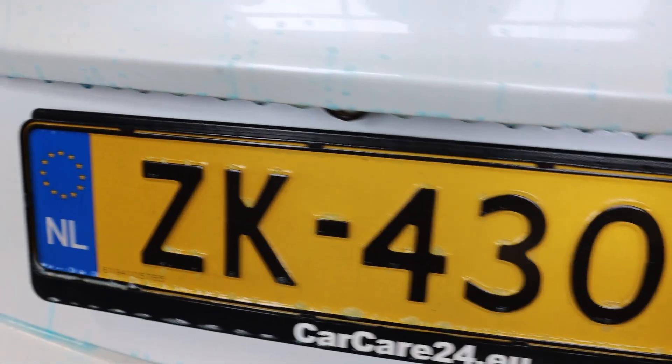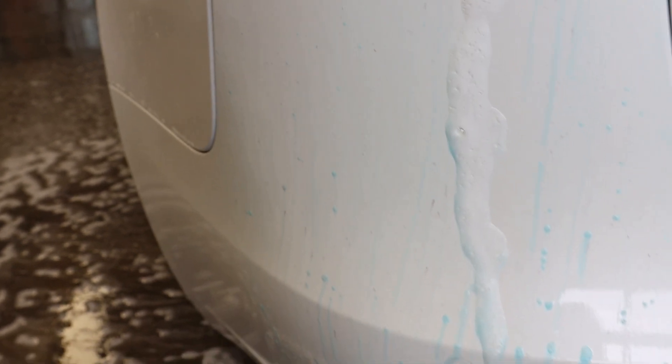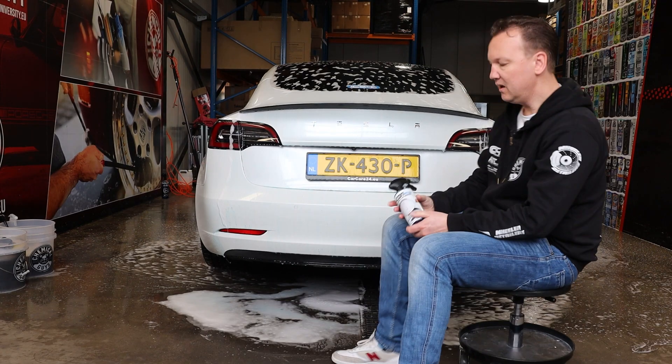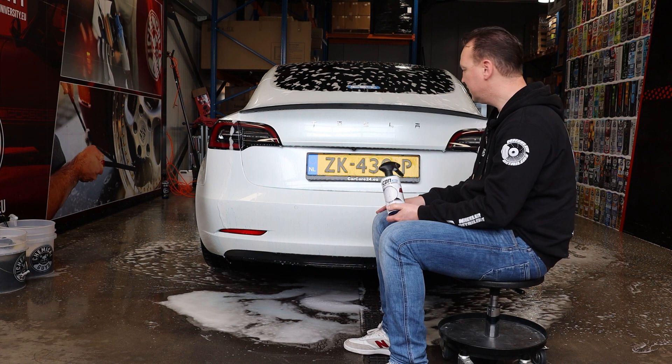So where do these iron deposits come from? Often from asphalt and roadworks — fresh asphalt sticks on the rear of your car, on the lower parts, on your wheel arches. This is what makes the paint feel rough, so when you wash it you think: what do I see here, what do I feel here? This has to be washed off with iron remover, as we're doing here today.